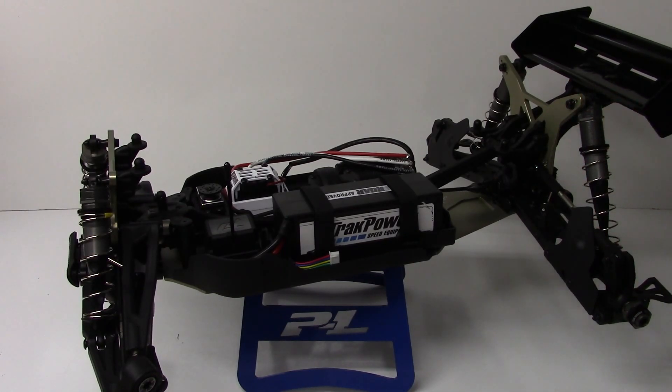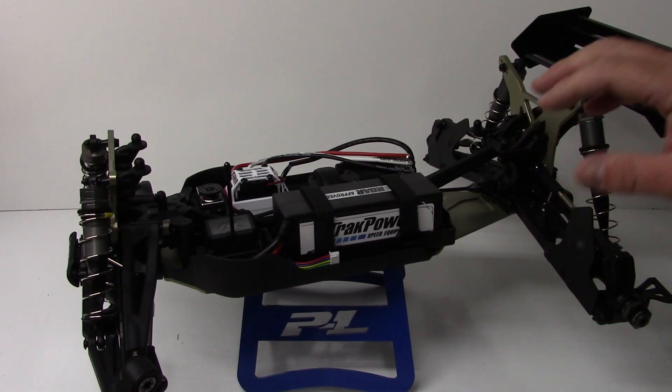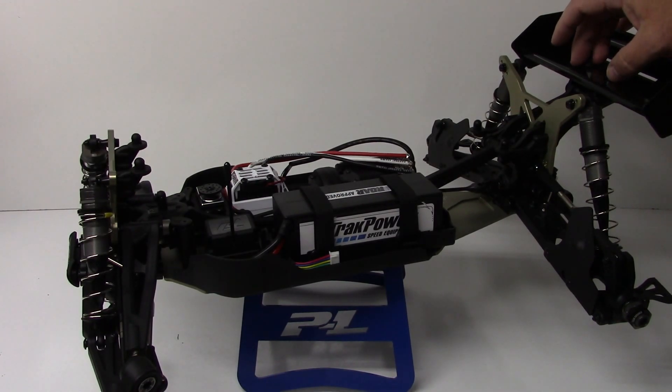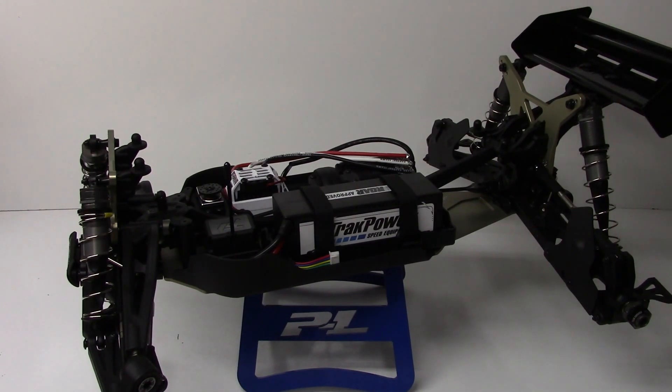That's it for update number two. I have the rest of the body to paint up, I have wheels coming in that you'll see in the final episode, and just some of those supplement parts — and we're pretty much done. The wing went together great. It has kind of a Proline trifecta-style wicker bar up here — comes actually with two of them, bolts on all four points, nice aluminum wing buttons. Hopefully you guys enjoyed this episode of my DEX8T. Comments and questions down below, and as always, thumbs up and subscribe. Over and out.